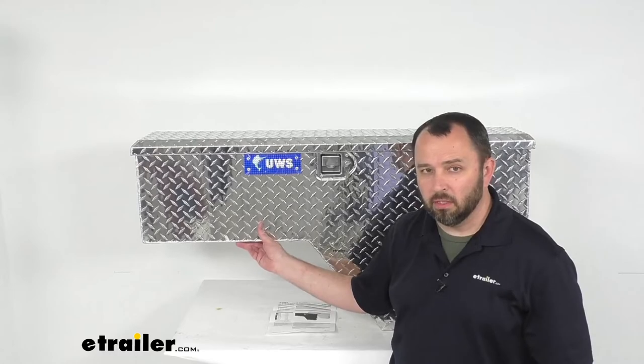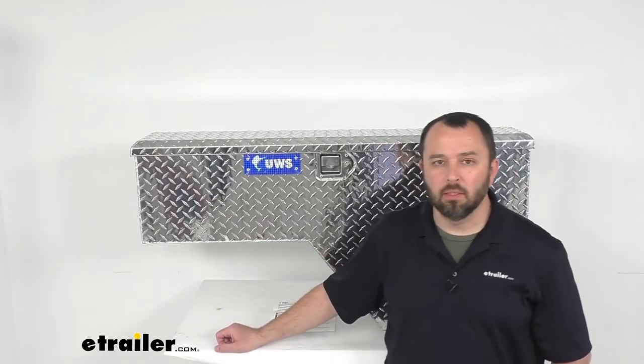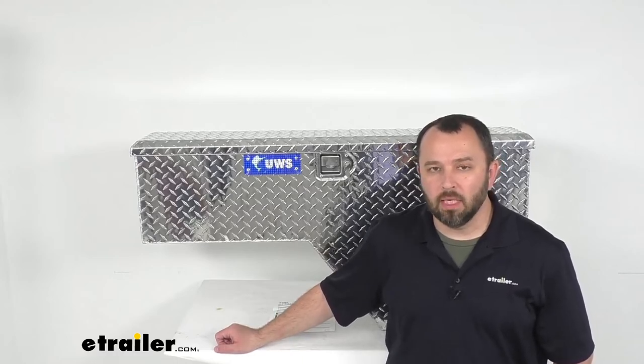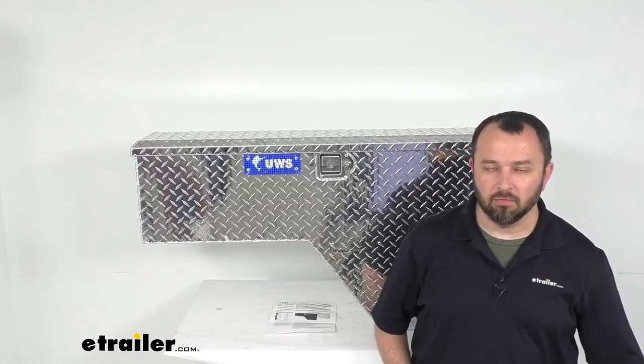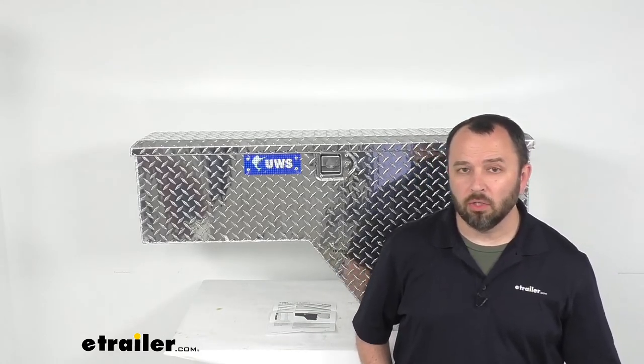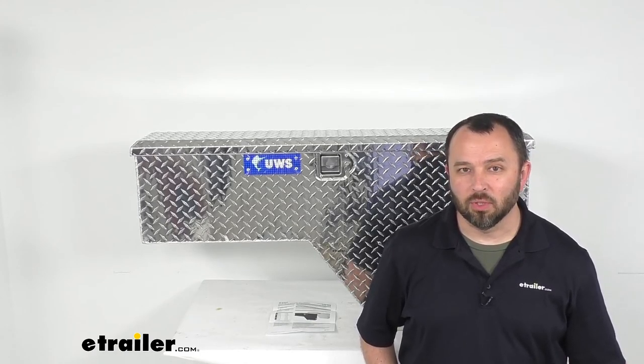This is for the driver's side. If you are looking for the passenger side as well, we have that available on our website using item number UWS01625. That concludes our look today — I hope it was helpful. My name is Andy, thank you for joining me.